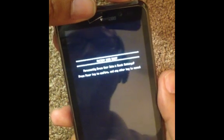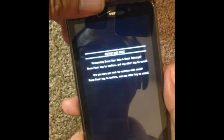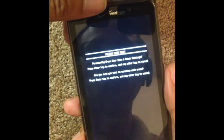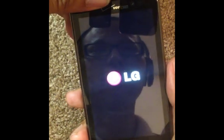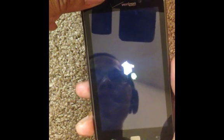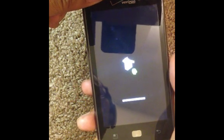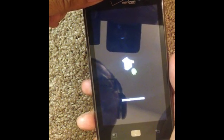So we want to confirm, so press the power button, and it asks you: are you sure you want to erase? Press the power key to confirm. There we go, it's starting. Once you see the little Android and that box sign, you know you got it right.